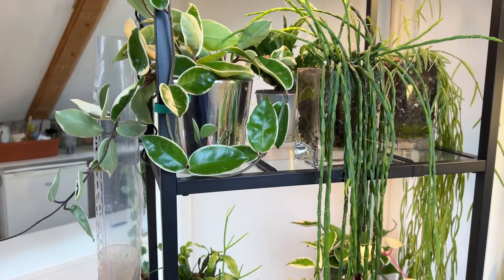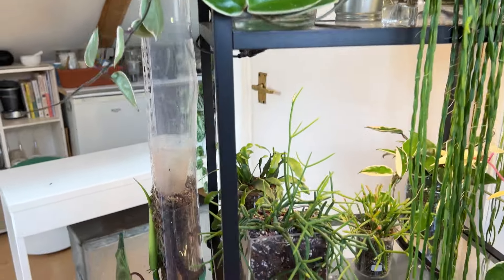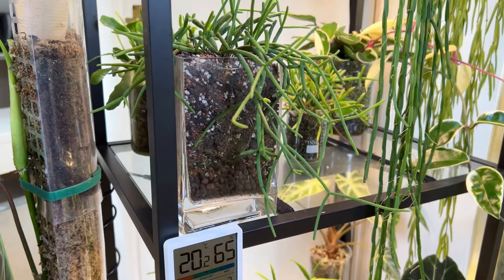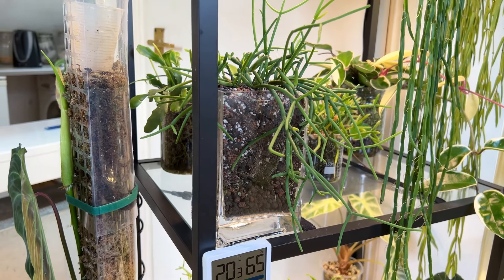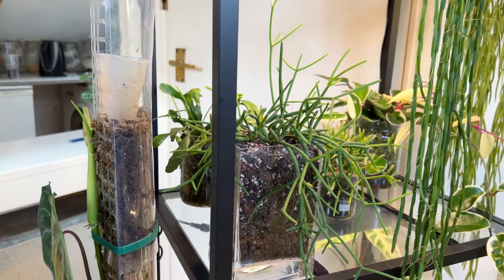So that's my first one I want to show you. The next one is this little guy and I've had this plant for about nine months.